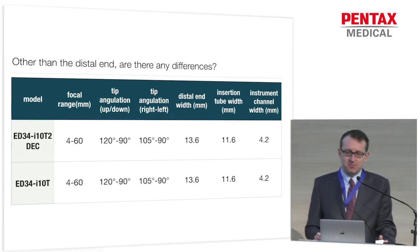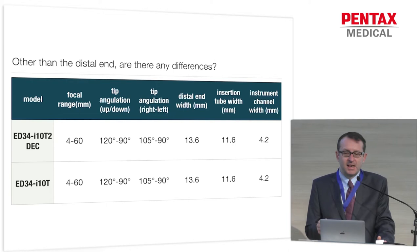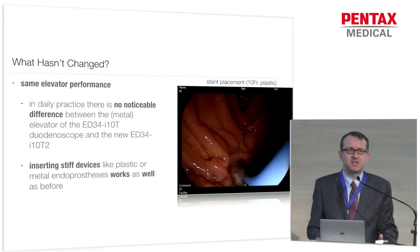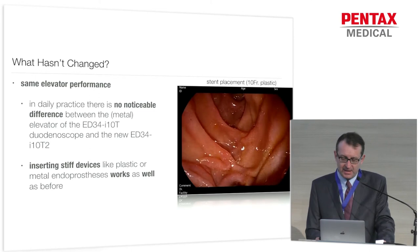Other than that, it's actually the most boring instrument I've ever used, because it's basically the same — which is a good thing in this case. As you can see, this is the predecessor in the lower part of this table and the new EDT34-I10-T2 DEC duodenoscope in the upper part. Basically, the other features are unchanged, which means that the performance is very similar to the old one. You won't notice any deterioration with the plastic elevator compared to the metal one. Even inserting stiff accessories like plastic stents or metal prostheses works as beautifully as with a metal elevator.